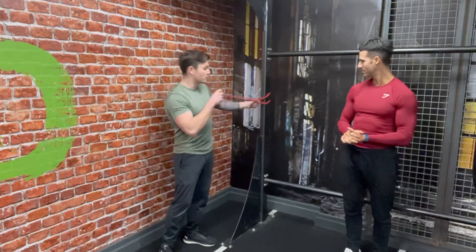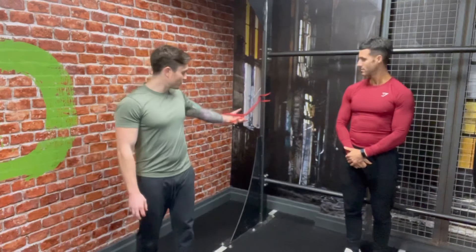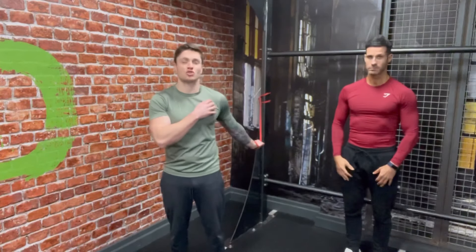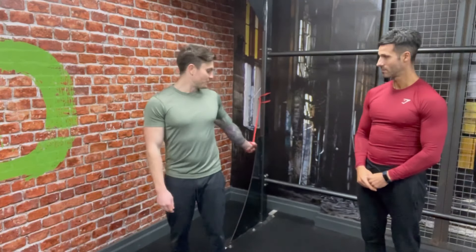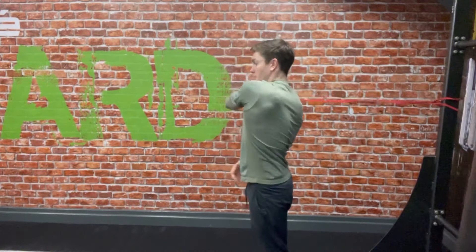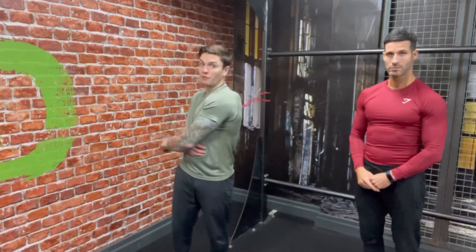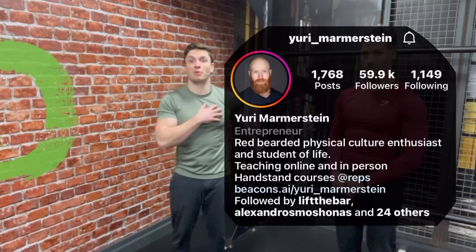Once you've wrapped your resistance band around something at about shoulder level, place your hand through the band and grab it. Take a step forward so there's a bit of tension on the band — you can adjust based on how much resistance you want. We're going to bring it overhead and around to the side, opening up external rotation, and then internally rotating the shoulder. This technique comes from Murray Meinstein, an acrobat and hand balancer — it's one of my favorite ways to mobilize the shoulder before handstands.